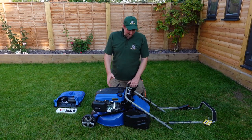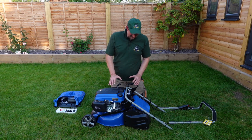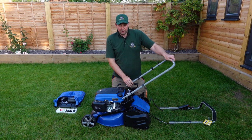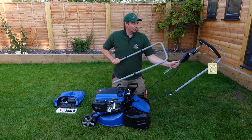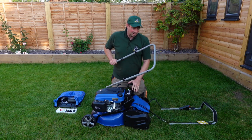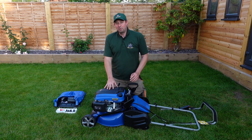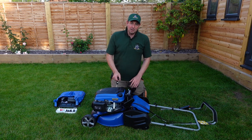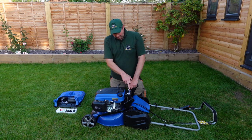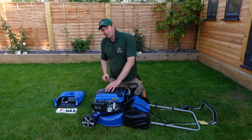We wrestled the mower out of the box and got it onto the grass. It's not as heavy as it seems — just a bit awkward because they're tightly packaged to keep them safe in transit. There's another bit of handle that fits on this side, and then the main handle on top with all the cable connectors, foam grip, levers, and the push start. We just need to connect this to there. We need to put oil in and charge the battery — it says five hours on the charger, six in the book — so we'll leave it overnight.